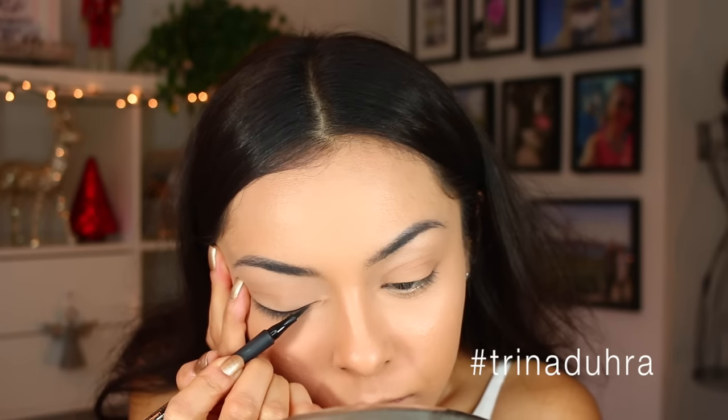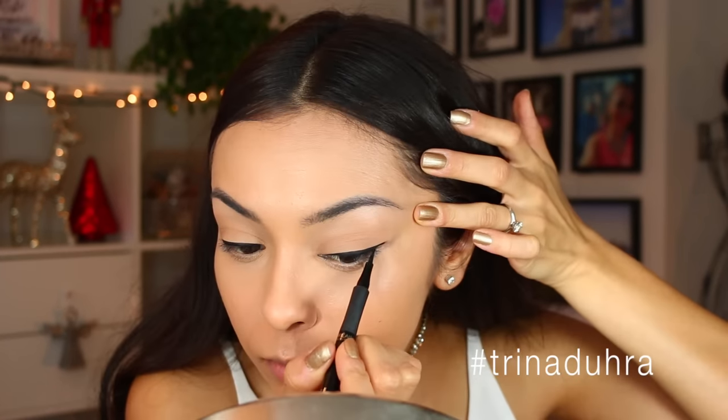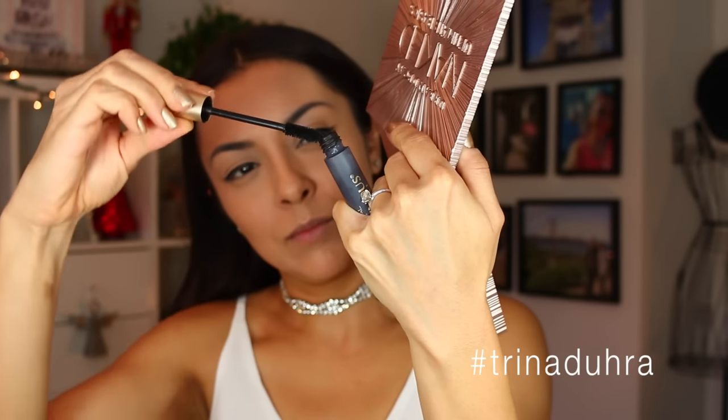I love this eyeliner, it is amazing. Look at that — it just swoops on. We're gonna go in, make sure it's even on both sides, and then just wing it out.